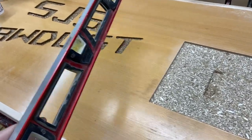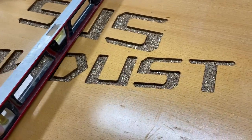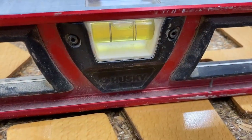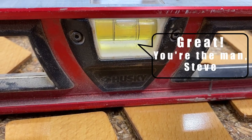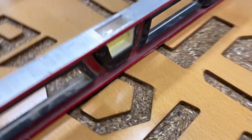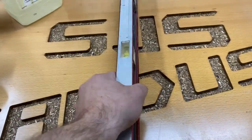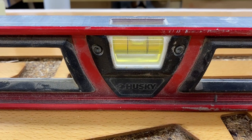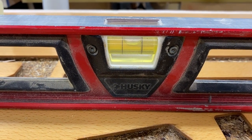I grabbed a two-foot level and I'm going to check this logo front to back and left to right to see what the bubble says. Front to back — that is absolutely perfect. Left to right — that is also pretty darn close. I think that's good enough to go. When I pour the epoxy it should stay pretty much right in the letters, right where I want it.